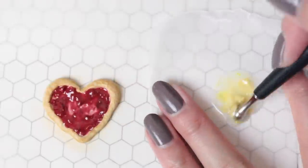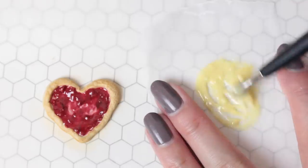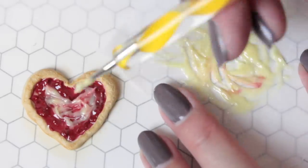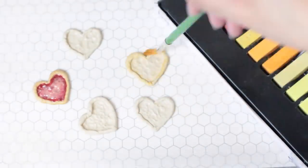For the first layer of cheese, mix yellow and translucent clay with liquid clay into a thick mixture and add that on. Do the same for the other four pizzas.